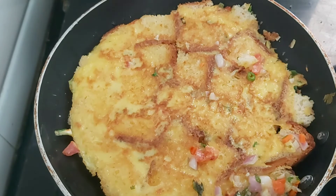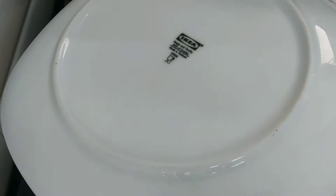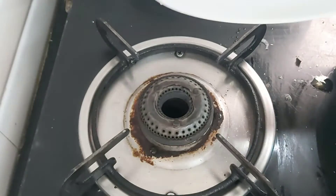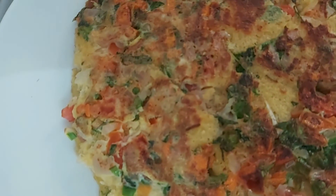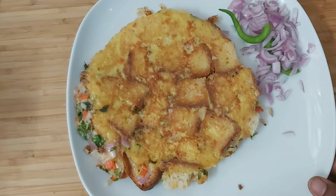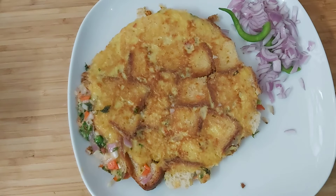Let's fry it and place it in the serving bowl. I will stir the bread and add it down. I will try the bread with a little bit. I will try it again.